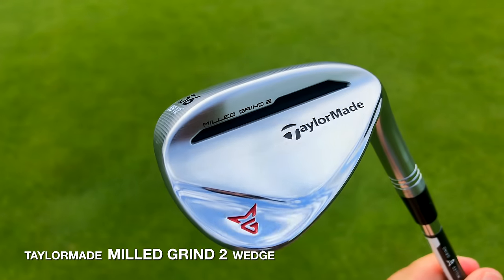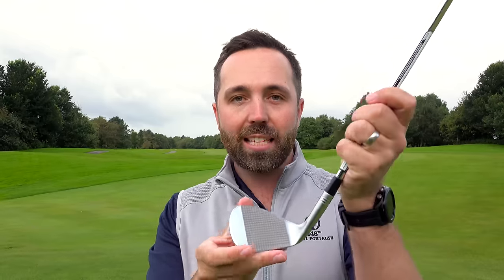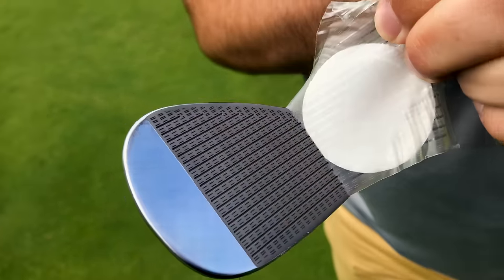Rusty wedges claim to get more spin around the greens, and who doesn't want more spin? The problem is rusty golf clubs end up looking quite dated and old really quickly. I've had rusty clubs before — as much as I like the benefit around the greens, they look tatty after a while. TaylorMade claim they've come up with a solution: the TaylorMade Mill Grind 2. In chrome finish, the club face has a raw finish, and when you peel off the sticker it comes with, the face starts to rust.